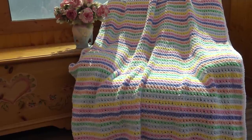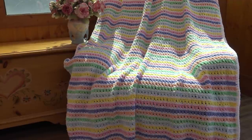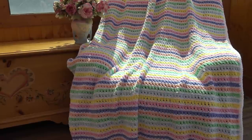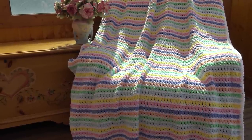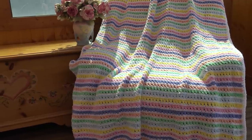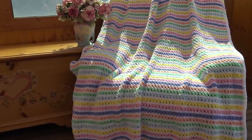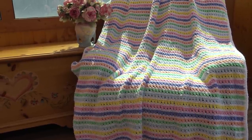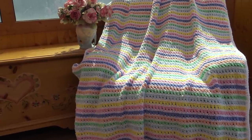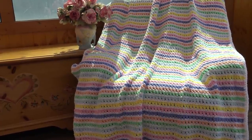Hello everyone, this is Glenda and welcome back to my channel Creative Grandma. Today's crochet tutorial is going to be for the Magic Rainbow Afghan. This is a beautiful quick and easy pattern made in a rainbow of colors using the Premier's Pixie Dust yarn. This afghan measures 48 inches across by 58 inches long and I'll give you all the information you need if you want to customize this to a different size. So let's go over everything you need for the material list to make this afghan.